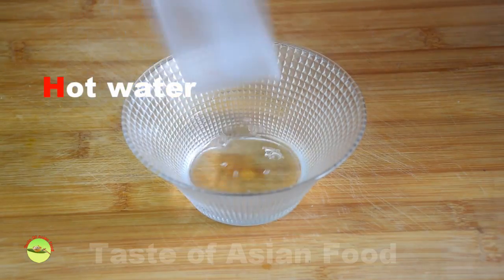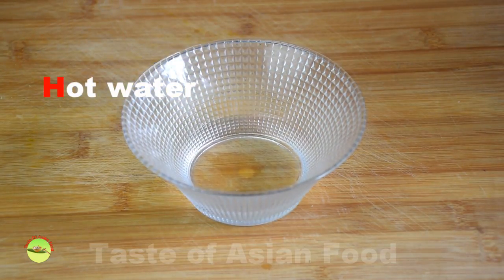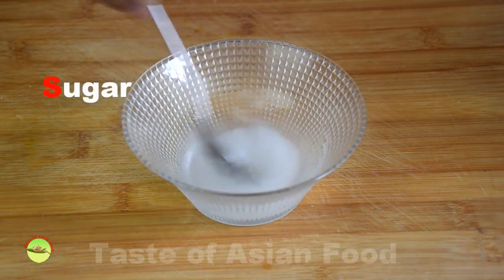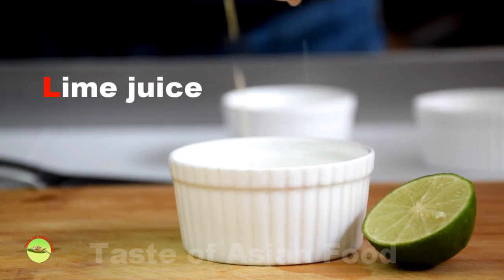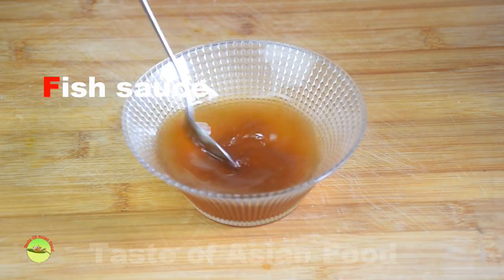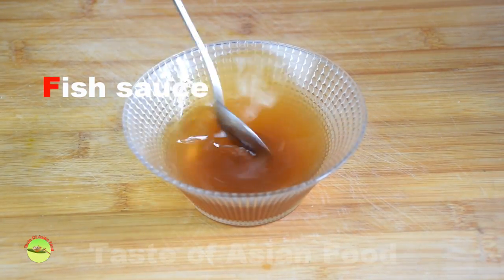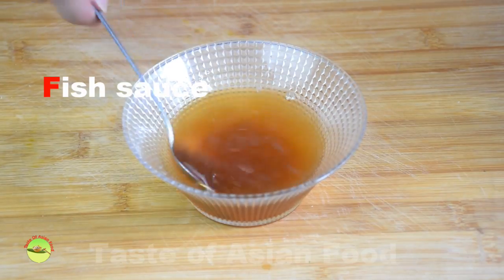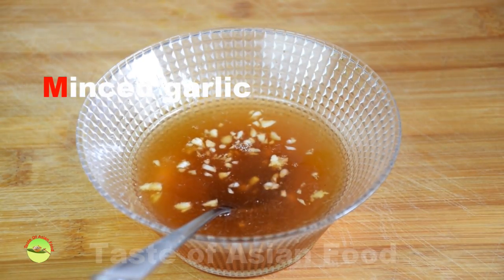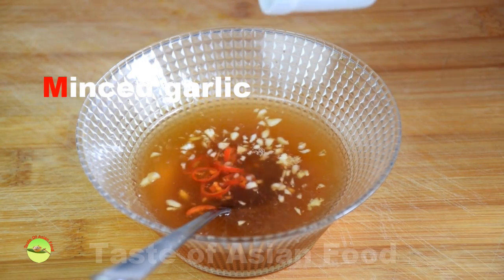Making the Vietnamese dipping sauce: all you need is to mix 2 parts of hot water with 1 part of white sugar, 1 part of freshly squeezed lime juice, and 1 part of fish sauce. Mix until the sugar is fully dissolved. Add some freshly minced garlic and finely chopped red bird's eye chili and mix well.